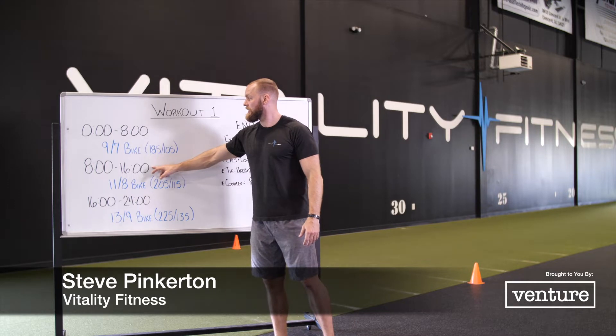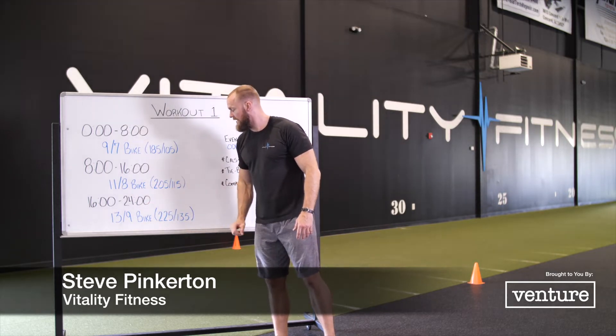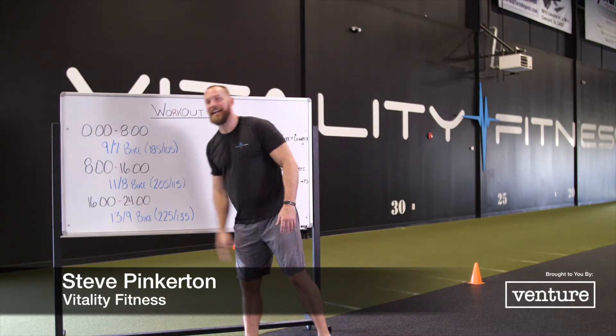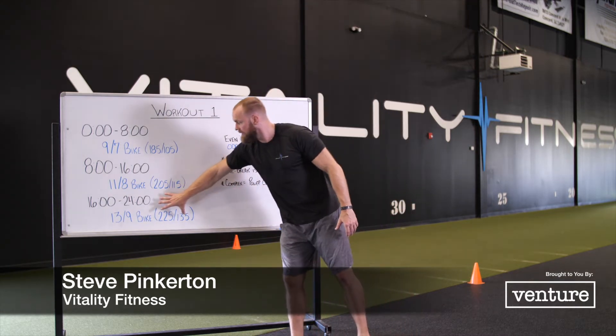At the 16-minute mark, we change loading again and go to 225 for men, 135 for ladies, and the bike is 13 and nine. You complete eight more minutes of that.